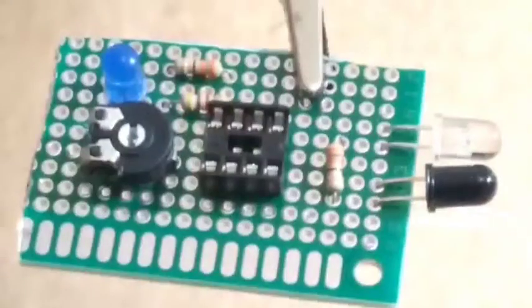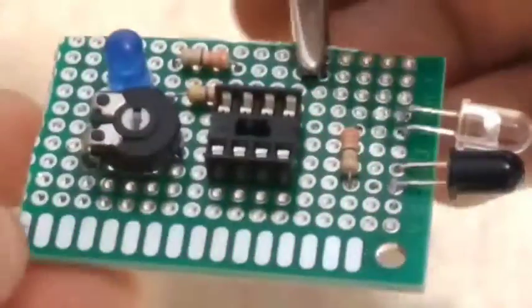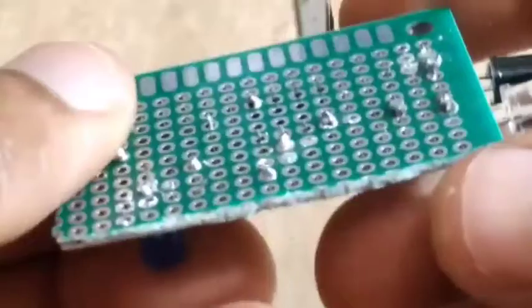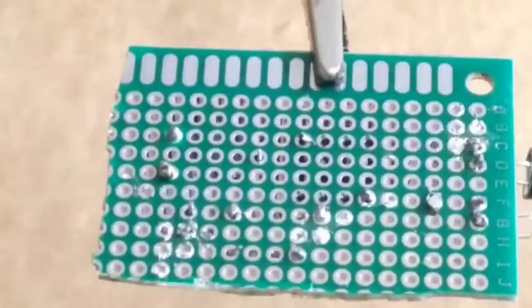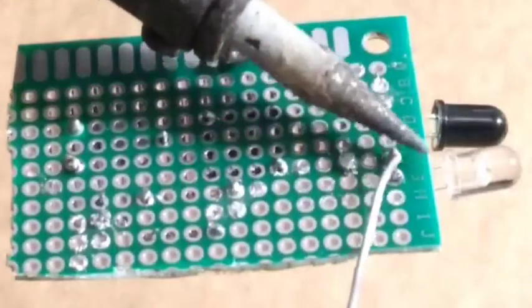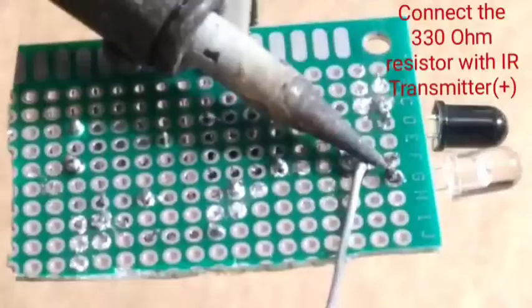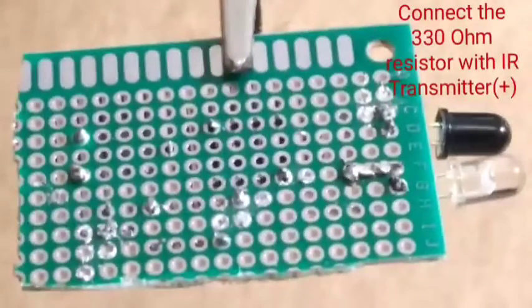And a 10k ohm potentiometer to adjust the sensor. One of the legs of this 320 ohm resistor is going to the positive side of the IR transmitter.